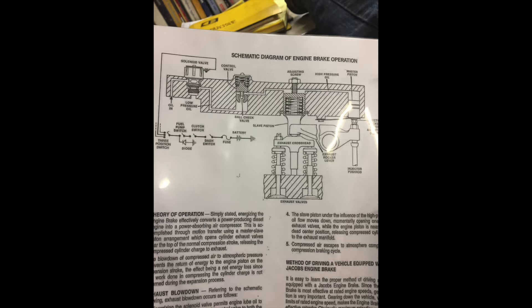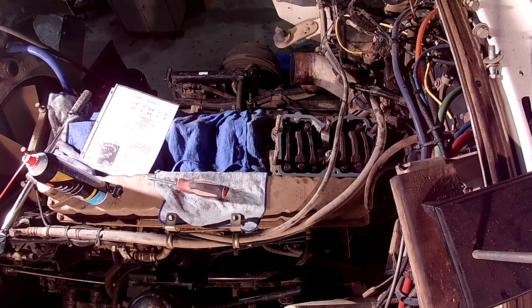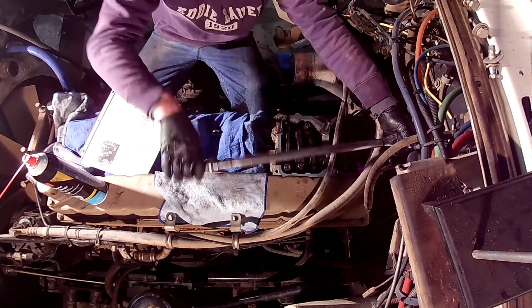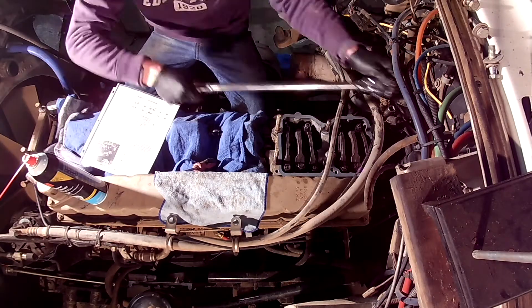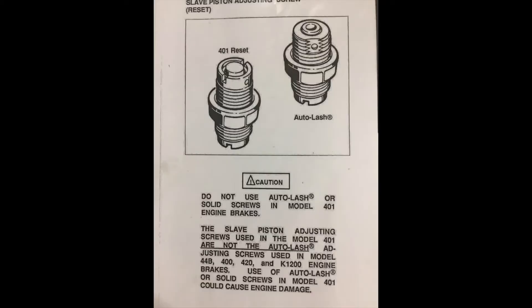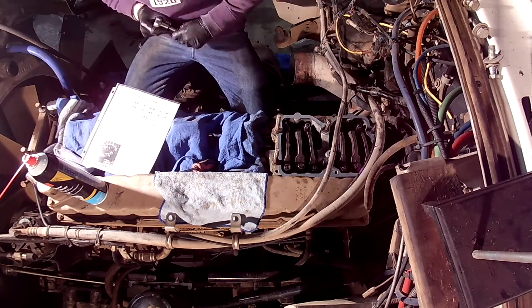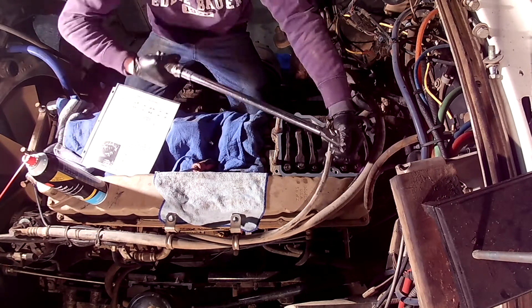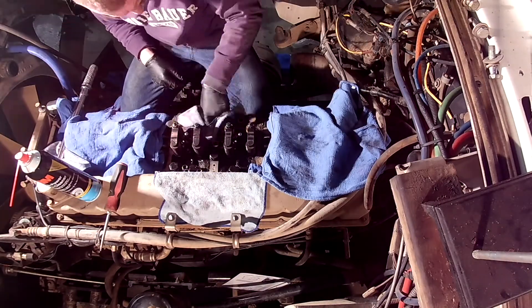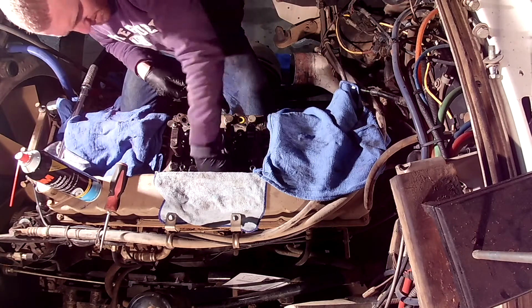So what was Jacob's fix? They had 20, 25, 25A, 25B, 25C, 30, 30E, 44E, and 44B models out on the market. The fix was a new model of engine brake, but more importantly, they released the auto lash screw — not to be confused with the reset screw used on a 401A, 401B, or 401C model. The auto lash screw was to be installed in place of the original adjusting screw above the slave piston on the Jacob's brake, and this cured the problem of the motors having damage done to them.